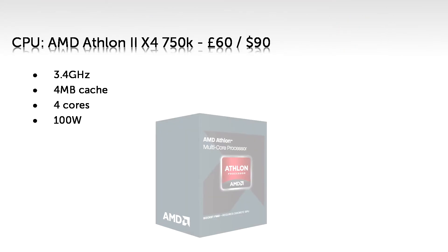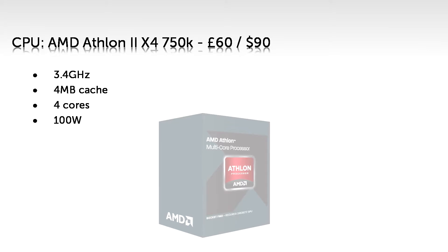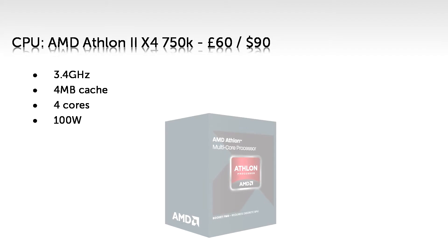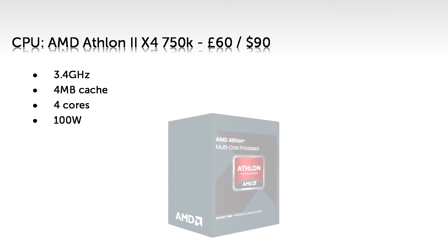For the significantly improved CPU, I have chosen the AMD Athlon II X4 750K, which you can get for £60 or $90. This is quite like the CPU in the first guide but better in every way, except power consumption of course. At 3.4GHz it's faster than the other CPU and easily fast enough for any game you throw at it. With a 4MB cache, this can store twice as much data for practically instantaneous usage. With a quad-core CPU you'll be able to take full advantage of your graphics card in demanding next-gen games.